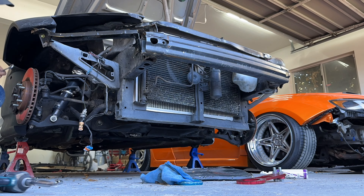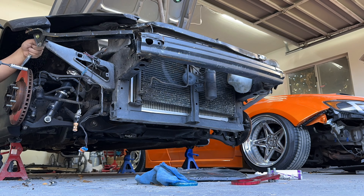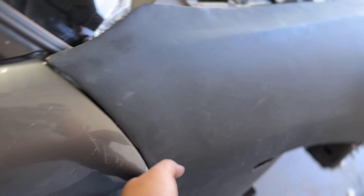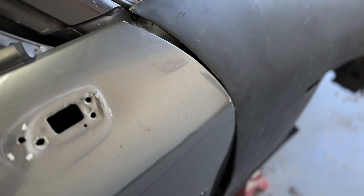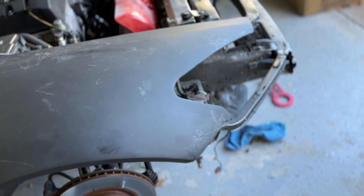The front passenger fender is completely secured — mounted at the door area and on the bottom as well. We do need to do a little bit of fiberglass work to close in the gap, and also a little bit of sanding just to get the door to open without hitting.